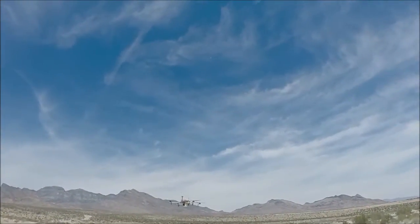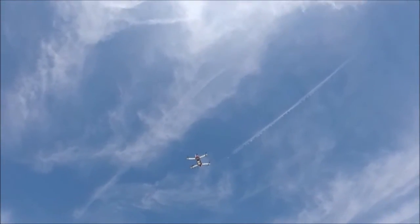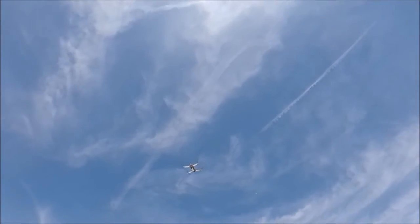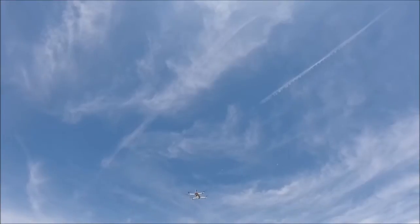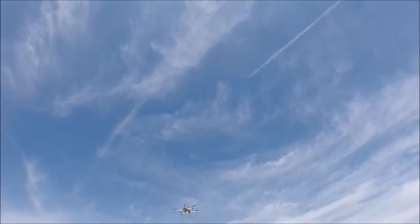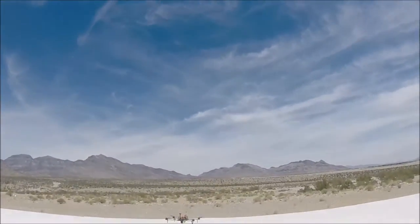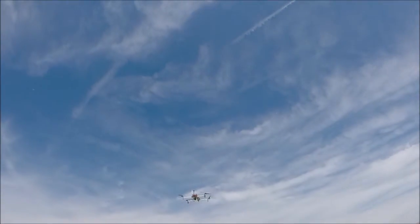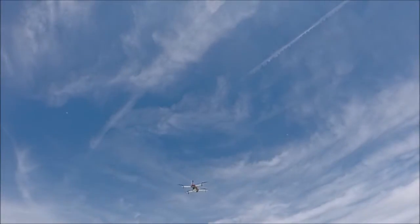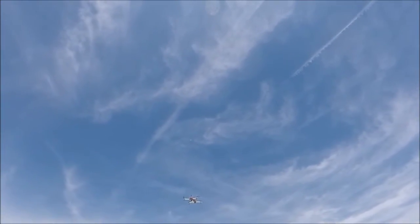I'm going to switch it from Loiter to 2D. They have quite a throttle difference. Now — 2D hold. See that burst there? Hear that? That was switching from 2D to 2D hold.